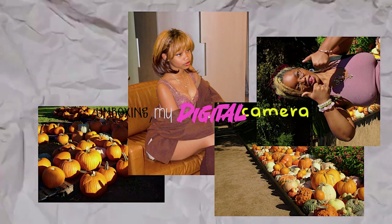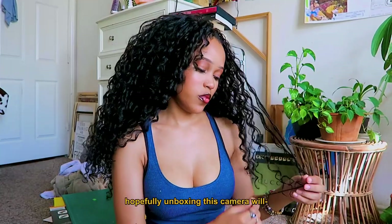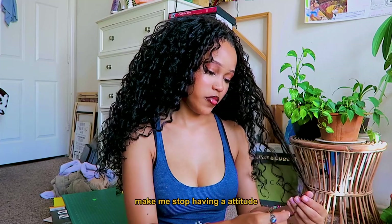Y'all, I have such attitude right now — it is so hot. What's up y'all, today I am gonna be unboxing my digital camera that I got from eBay. I really have an attitude so bad right now; hopefully unboxing this camera will make me stop. I got it from Amazon and it came so quick, so we're just gonna unbox it. I might not even post this.